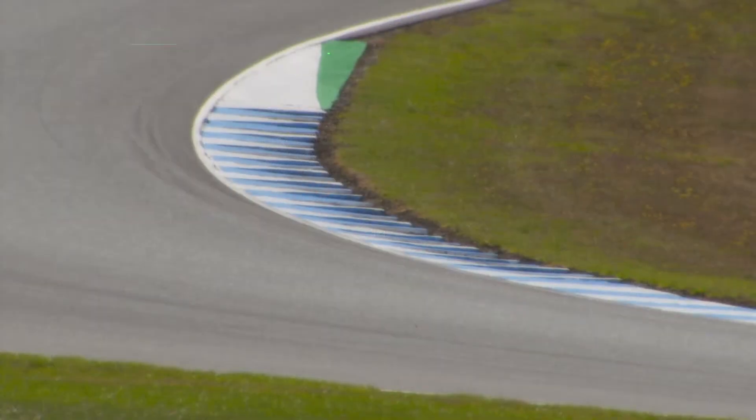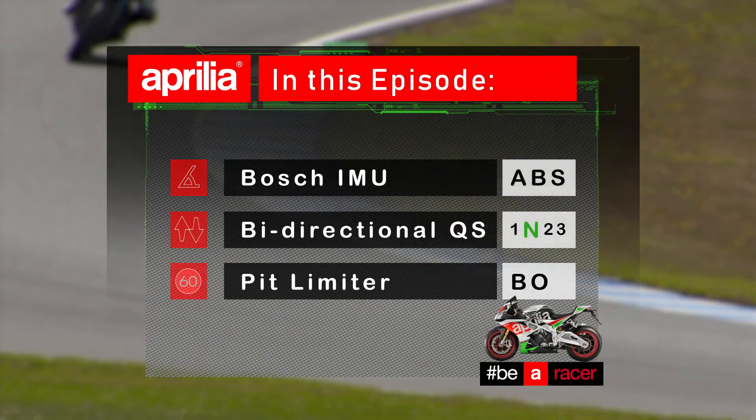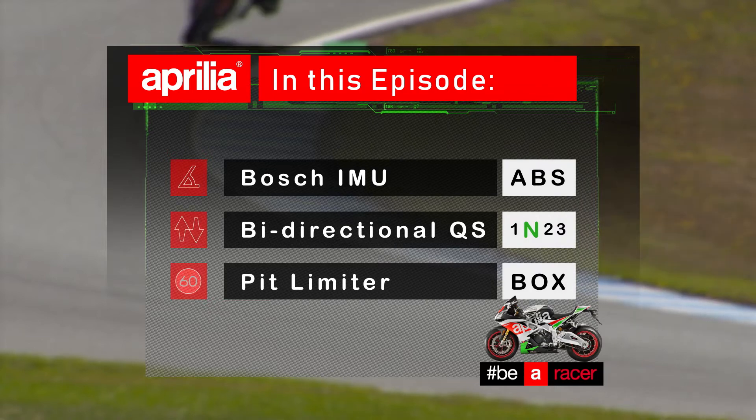Hi and welcome back. We've already had a small peak at the APRC Aprilia system. This episode we're going to have a look deeper into it, starting with the ABS and how it interacts with the IMU.